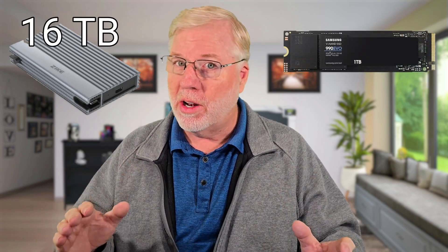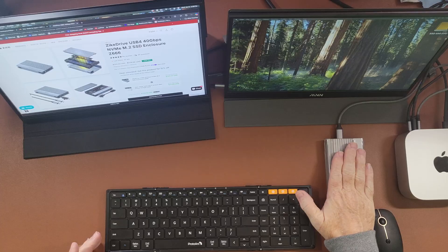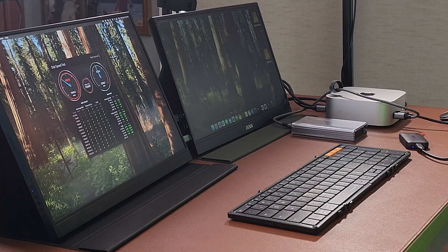Let's take a quick look at this Zyke enclosure. It's really good — you can put your own M.2 SSD in it and upgrade it all the way up to 16 terabytes, giving you more than enough storage for future needs. I used a 1TB M.2 SSD I had on hand in a different enclosure before, but that one was noisy with a built-in fan. As you can hear right now, there is no sound from this Zyke enclosure — it's very quiet and barely warm to the touch, so it dispenses heat really well.